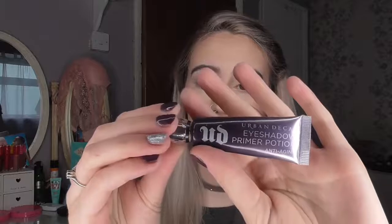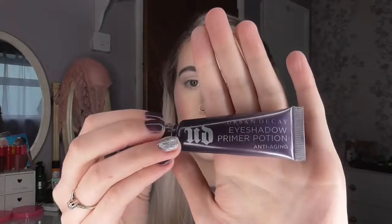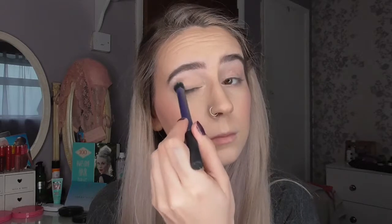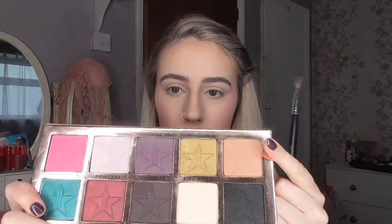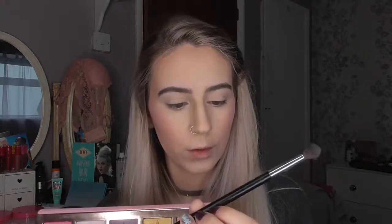I have already applied my primer — this is the Urban Decay Eyeshadow Primer Potion, the anti-ageing one. I am going to set that using China White from the palette and a fluffy makeup brush. Next I am taking the shade Courtney and a Morphe M505, which is just a big fluffy blending brush, and I am going to pop that in the crease.